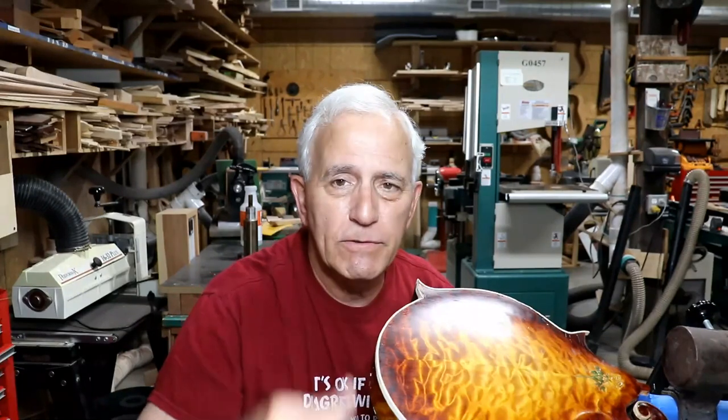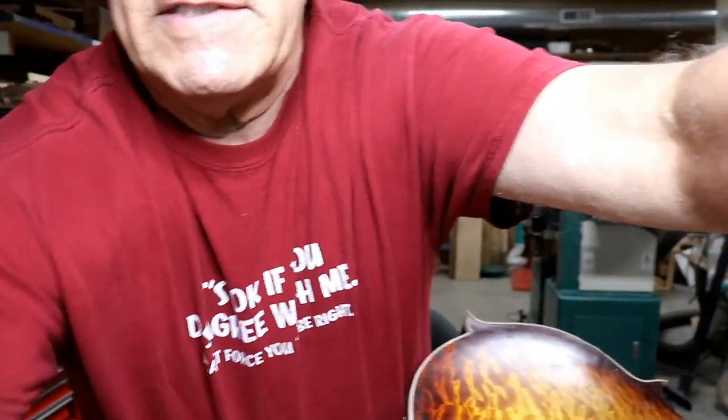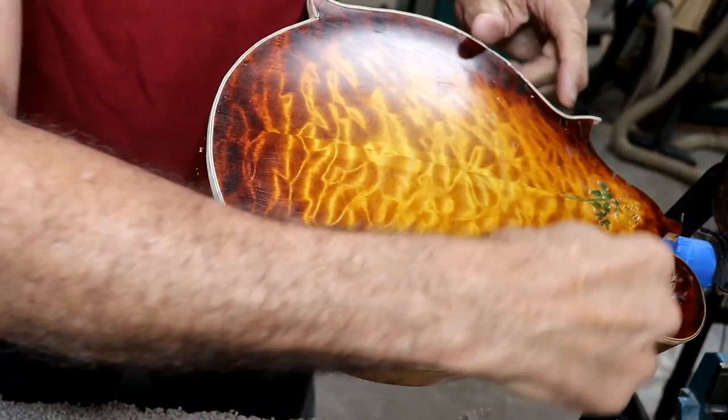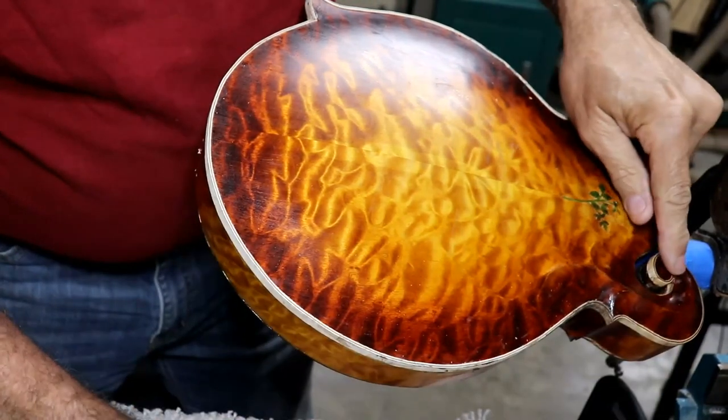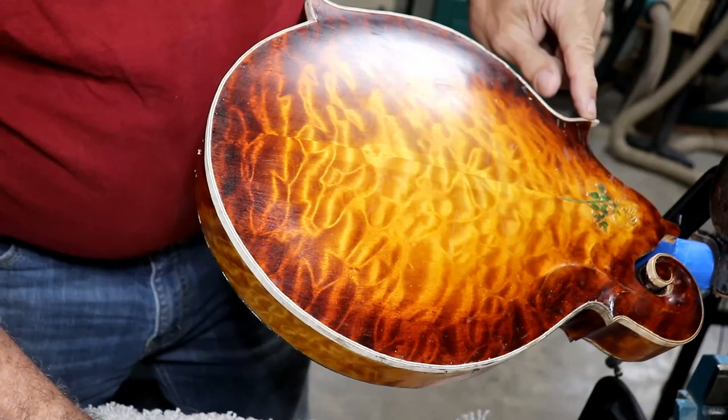Welcome to another Tech Tip Tuesday. We're going to get to that in just a minute, but first I thought I'd show you the status of the mandolin and the binding, and we'll just zoom in here kind of close and take a look at that. You can see I've got the binding all the way around — from right up here, around this way, all the way around here.